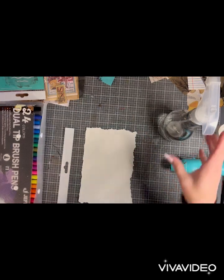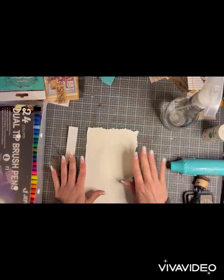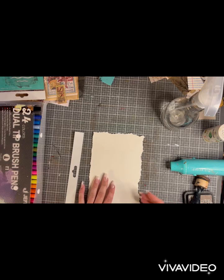Hi guys, it's Carrie with Secondhand Salvage. We're going to do a fun little project today that is marker watercolor. Super easy, super fun, great project to do with the kids.